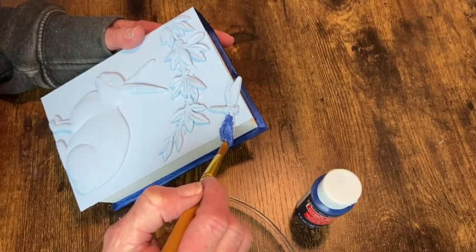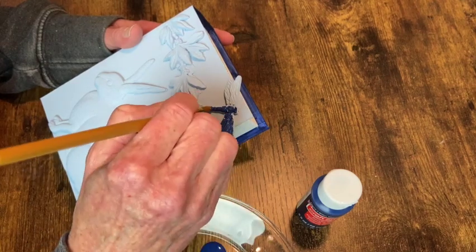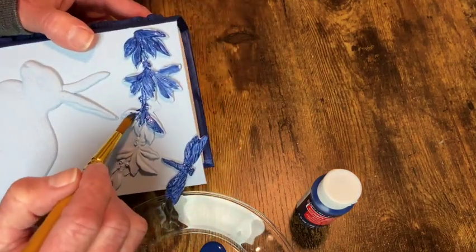When that paint was dry, I went in with my navy blue acrylic paint to start painting all the castings. And yes, it would have been a lot easier to paint these before gluing them on.